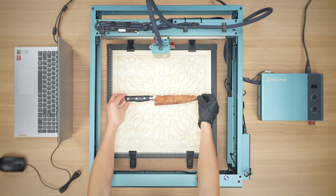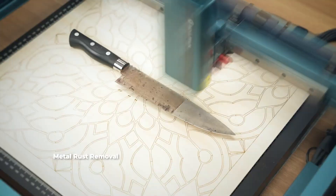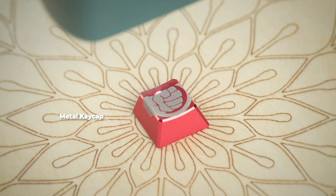Tested in real-world use, the A9 Ultra slices cleanly through 10mm plywood in a single pass, proving it's a serious tool for hobbyists and small businesses alike.